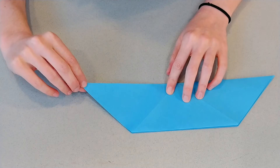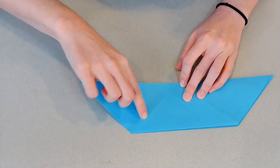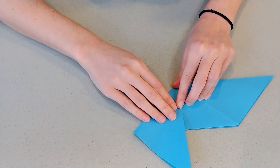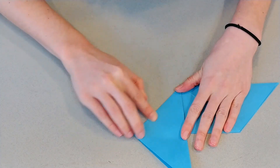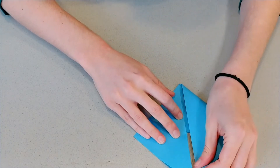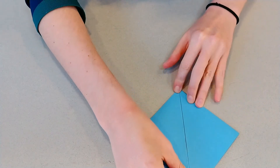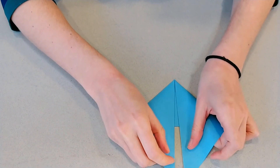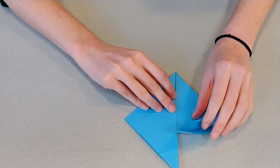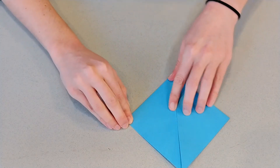You're going to take one of these long corners and — do you see this diagonal line? You're going to take it and fold right on that line that's already made. Fold that corner down. You're going to do the same thing on the other side. So now you've got another diamond shape — you've got a split in the middle, with the folds on top but kind of open edges on the bottom. You've got this diamond shape.